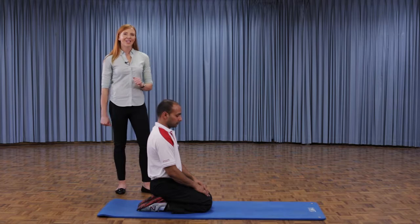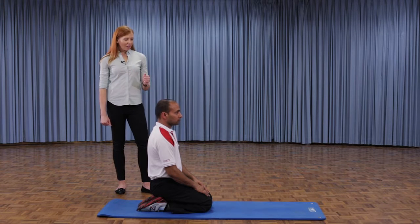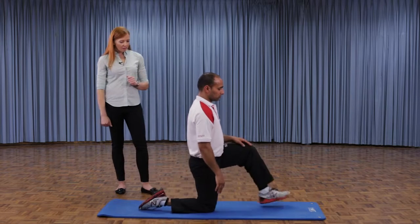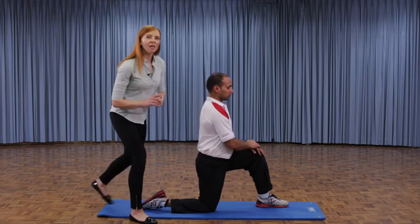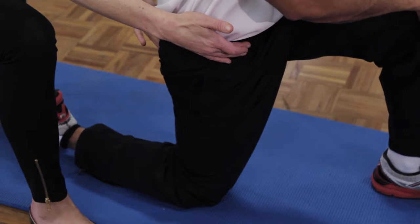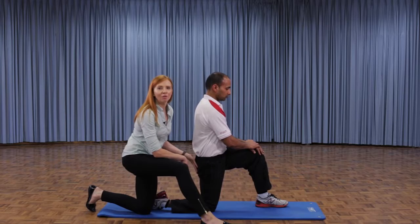Yogi has volunteered to demonstrate the exercise. He comes up onto his knees and places one leg in front of the other. The important thing here is that Yogi is about to tuck his tailbone underneath to get a really nice stretch through the front of his hip.